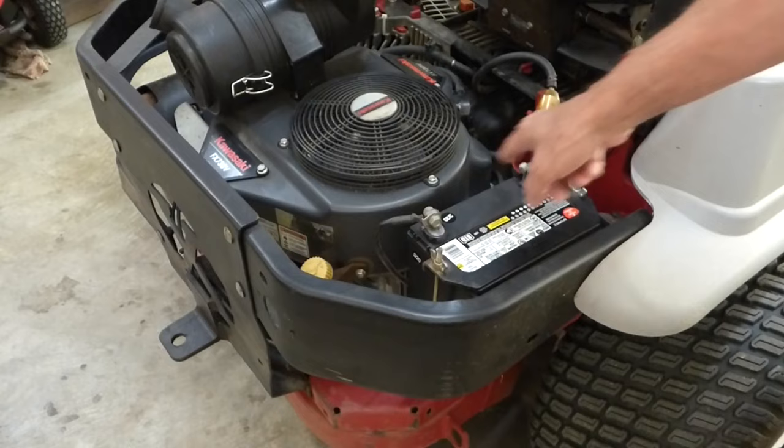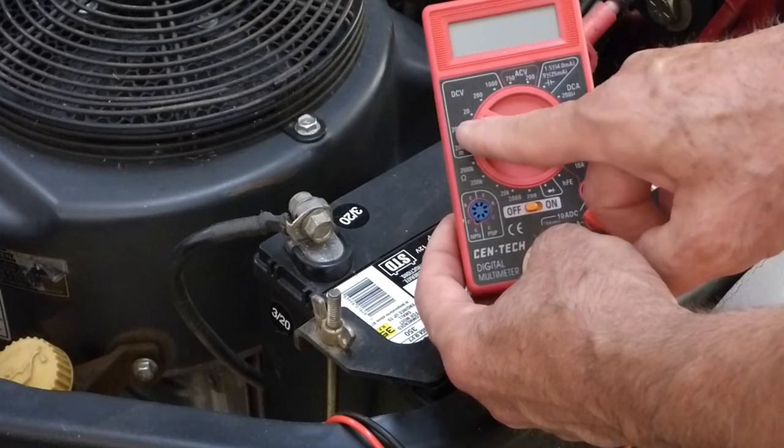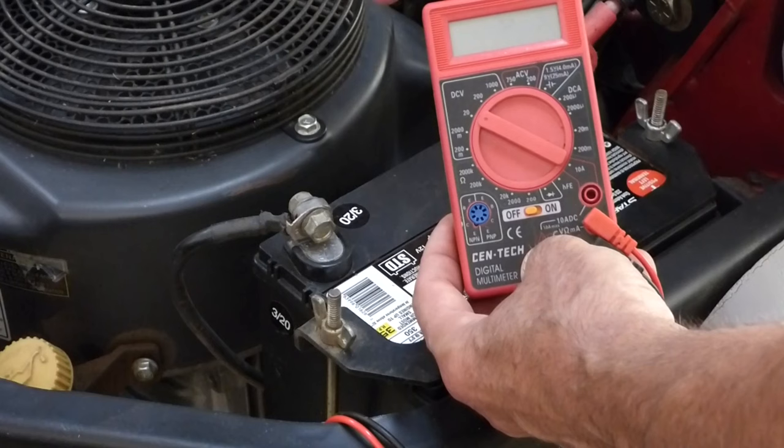When testing a battery or something on a 12-volt system, set your multimeter to DC volts. I set it to 20 because we're looking for 12 volts around that on the battery, and the charging system on this unit should be around 14 or 15 volts.